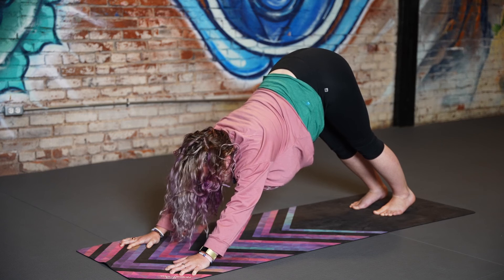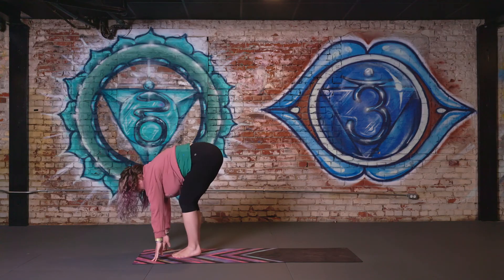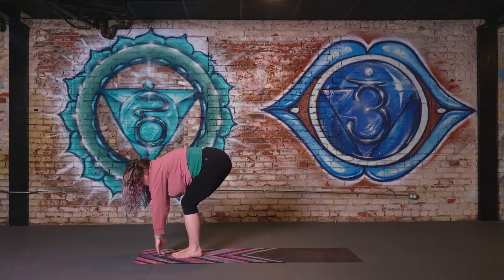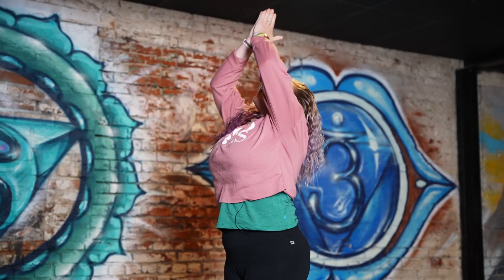Taking a look at the space between the hands and gently stepping forward. With a bend in the knees, reverse swan dive — inhale all the way up. Exhale, hands to heart center. And that is our sun salutation.